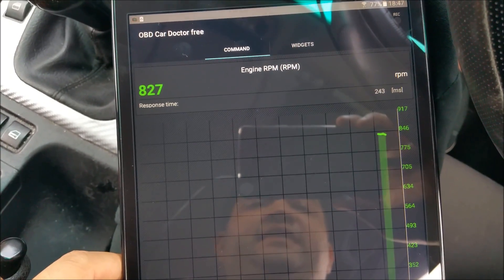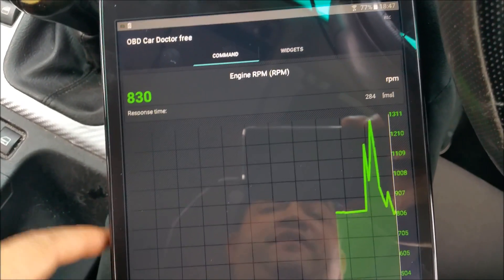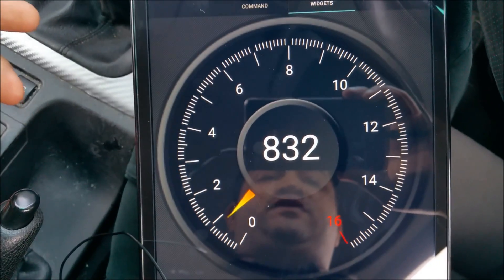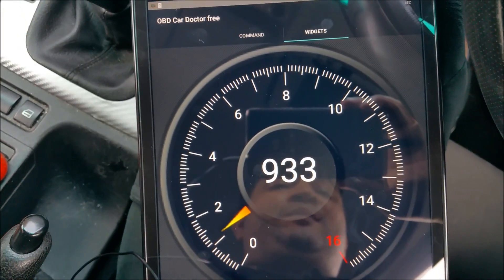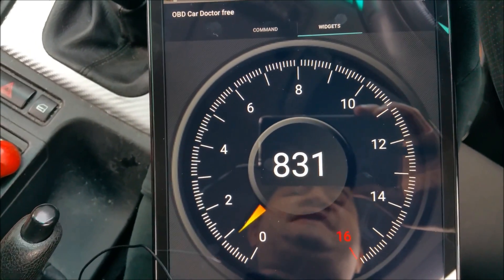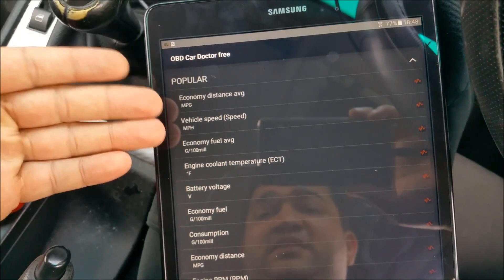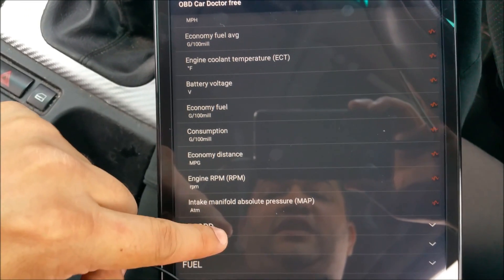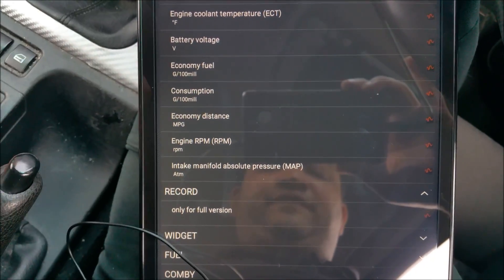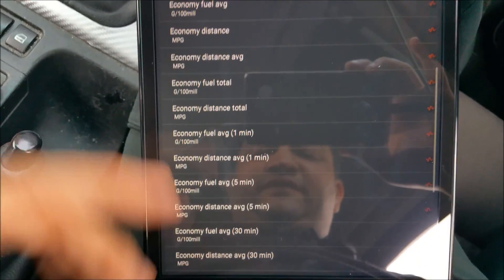If you'd like to see current data, just go into 'Current Data.' For example, to watch the engine RPM, go into RPM — there it is, you can see how responsive it is. You can also record data, and there's a widget view available too. If you buy the pro version it gives you a lot more freedom — quite many additional features will be unlocked.